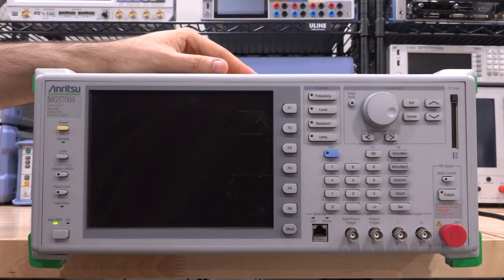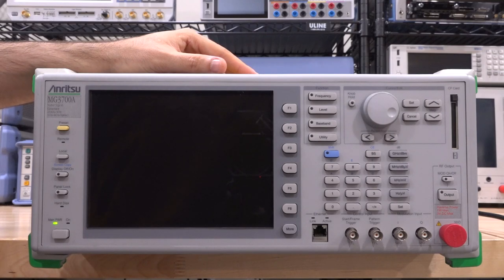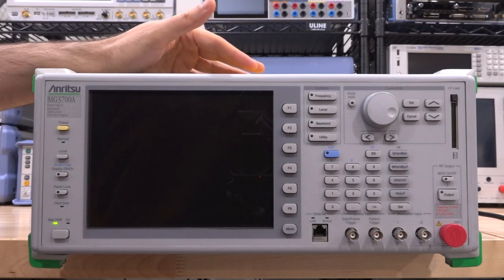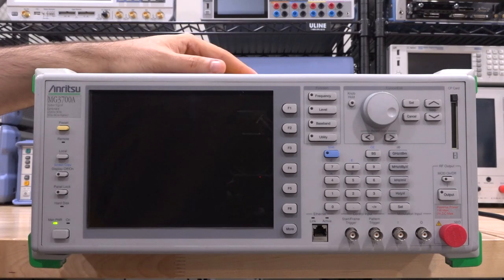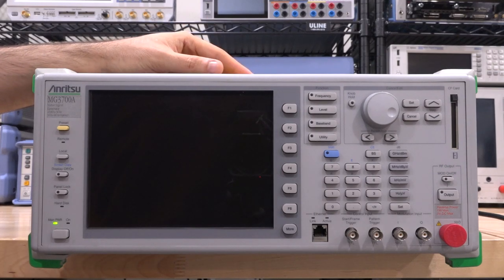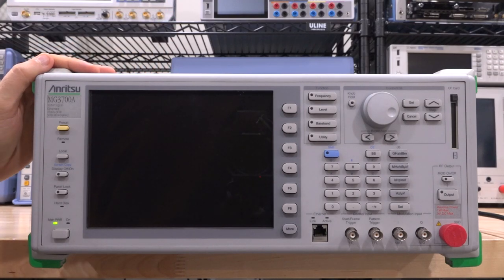This is an Anritsu MG3700A - a 6 GHz arbitrary waveform generator plus synthesizer, so it's a vector signal generator with pretty good specifications, and this one is actually fully loaded. The only option it doesn't have is a Rubidium standard, which is interesting. This is a discontinued model, but I think it would be good to take a look at it even if we can't fix it - analyzing and reverse engineering it to see how it works and how the Japanese built their vector signal generators.